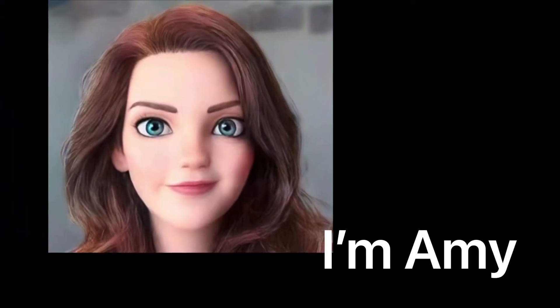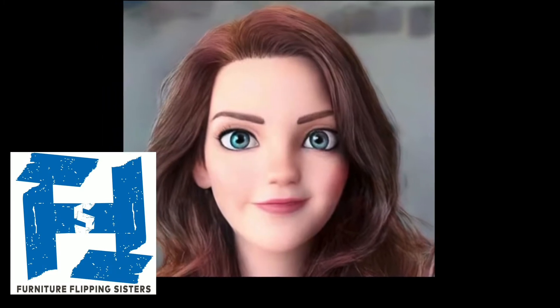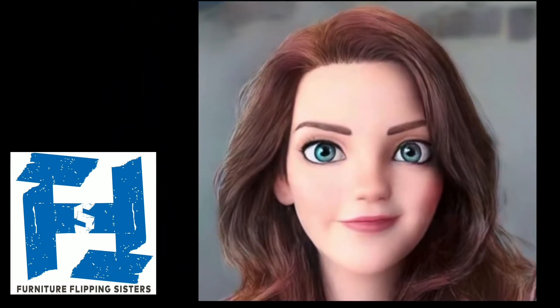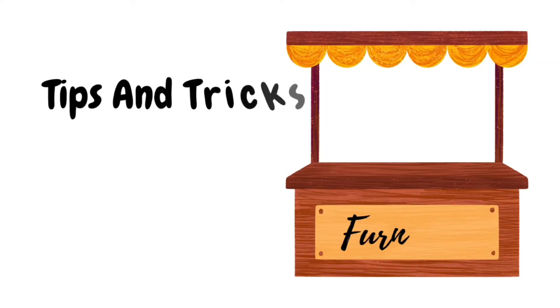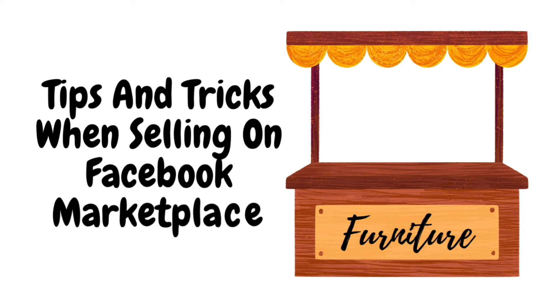Hello, I'm Amy. Welcome to the Furniture Flipping Sisters, where we try to help you learn how to succeed in flipping furniture.